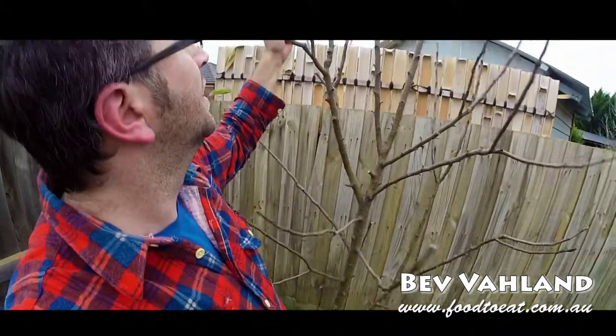So this here is my Fuji apple. As you can see, I've pruned him quite hard. Now what I did — thanks to my mate Captain Steve — he suggested I prune it really hard just before I take the leaves off.